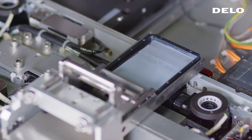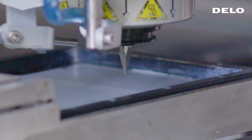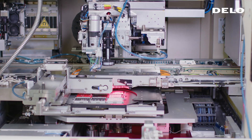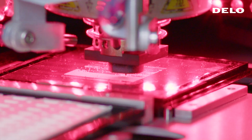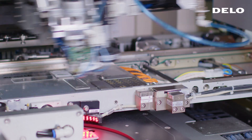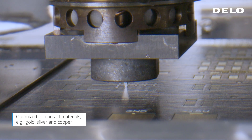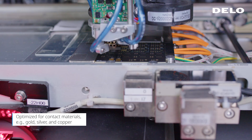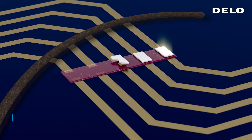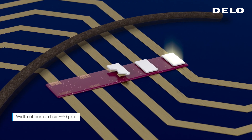In our self-designed tests, mini LEDs were bonded by transferring the adhesive from the reservoir onto the PCB and then thermocuring it on the contact pads at a temperature of 180 degrees Celsius. With this process, mini LED bonding with pad spacings down to 80 micrometers has been tested successfully.